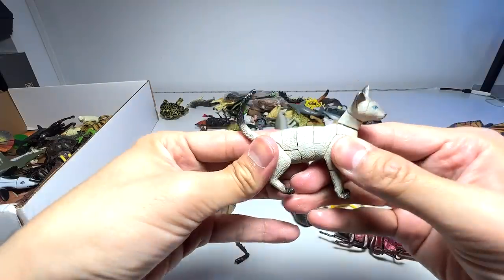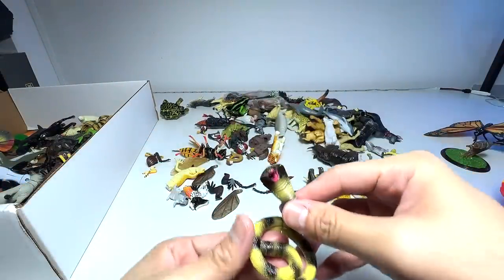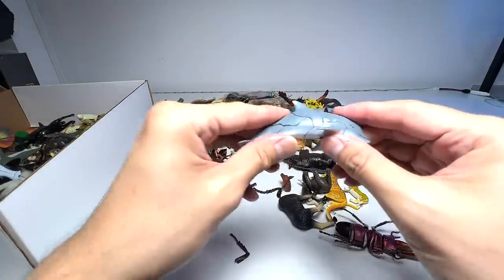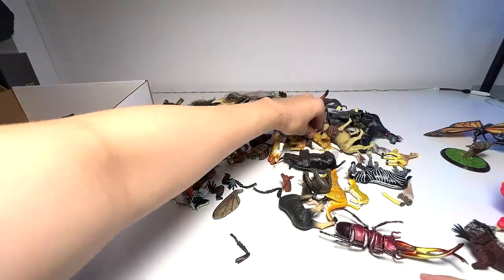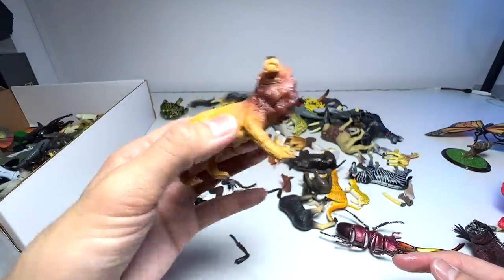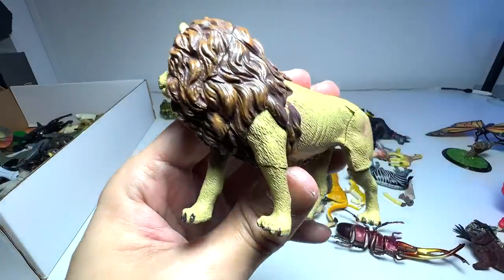We have a Persian cat. A cobra but with a missing tail — a missing part of the tail — we'll try to find it later on. A lion figure — I think this lion figure is one of the ones that keeps falling off. So we'll put this aside first.